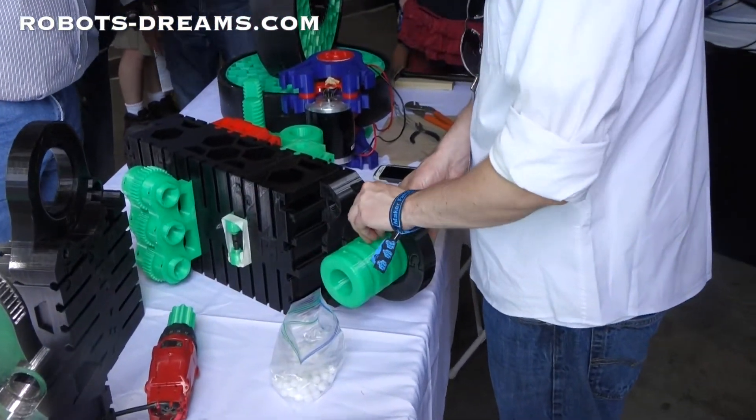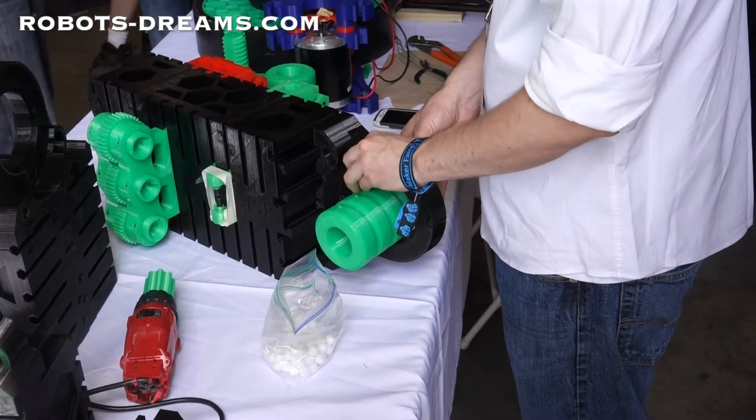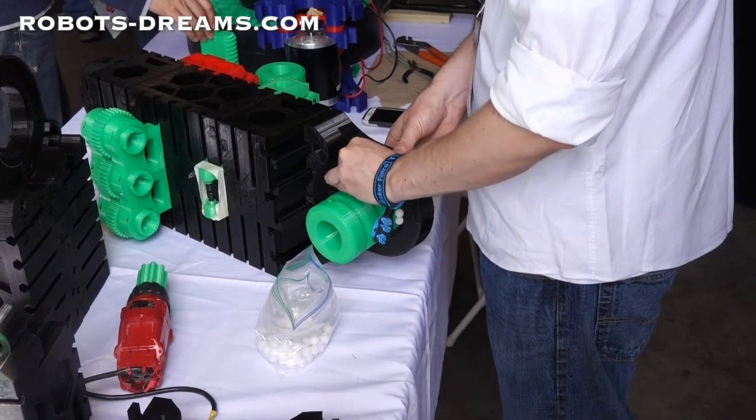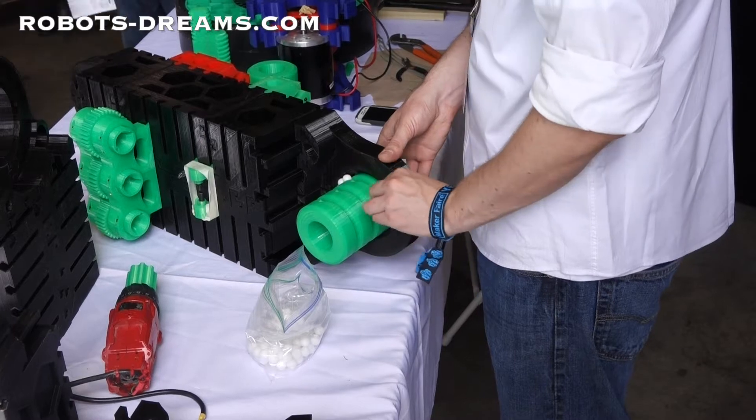It's gorilla tape — that way I can quickly change out my tread if it gets too worn. This is a wheel? Yep, that's one of four wheels for the vehicle.